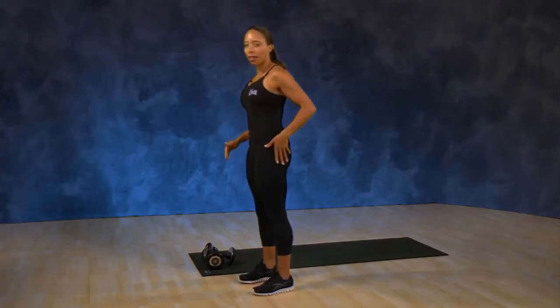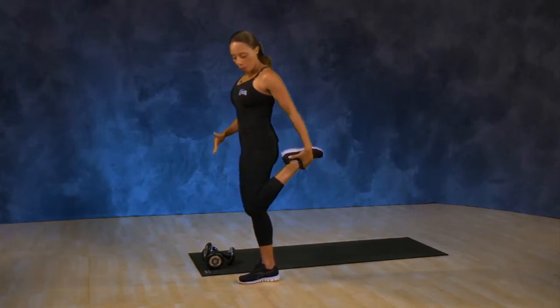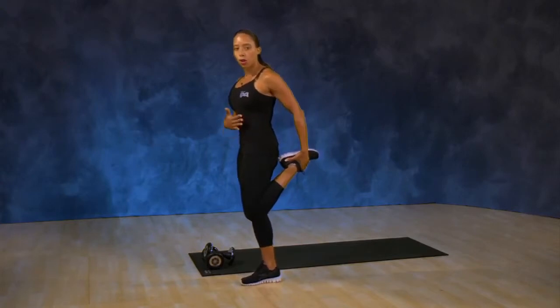Now before doing any exercises we always start with a stretch. Stand with your feet shoulder width apart. You can use a chair for balance if you need to. You're going to bring your leg back as if you're going to kick your butt with your heel. Take a hold of your ankle with your hand and gently pull your heel towards your glute. You should feel this stretch down the front of your leg.